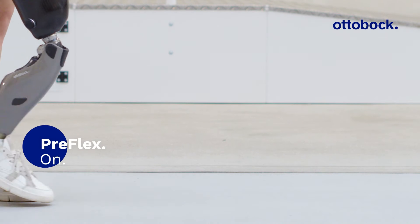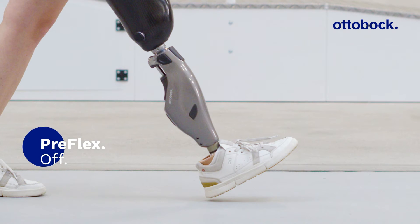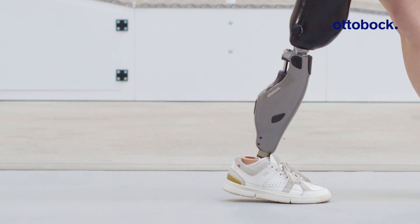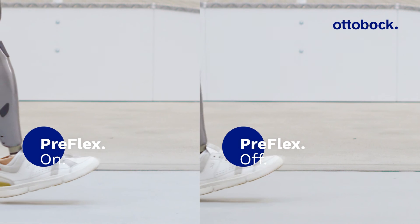This function can be disabled if it generates an insecure feeling at heel strike. Some users coming from a mechanical knee joint are used to a harder extension stop compared to the smooth pre-flex behavior. However, we recommend activating this function due to its numerous benefits.